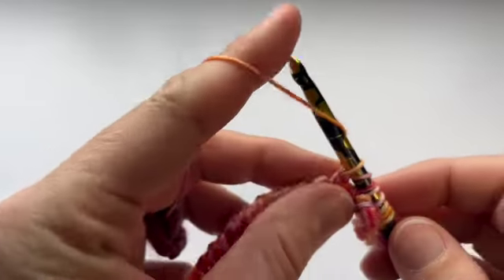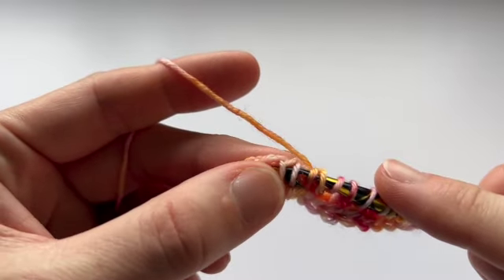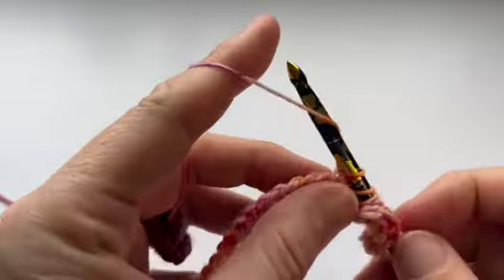I'm going nice and slowly so you can see what I'm doing. Yarn over, TSS 2 together, yarn over.